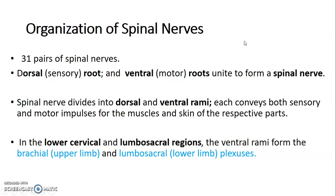We have 31 pairs of spinal nerves, and spinal nerves are formed by the union of a dorsal root, which is sensory, and a ventral root, which is motor. The spinal nerve later divides into a dorsal and ventral remi, which convey both sensory and motor impulses for the muscles and skin of the respective parts. So the spinal nerve is mixed — motor and sensory.